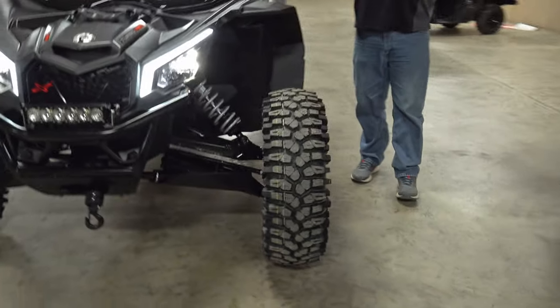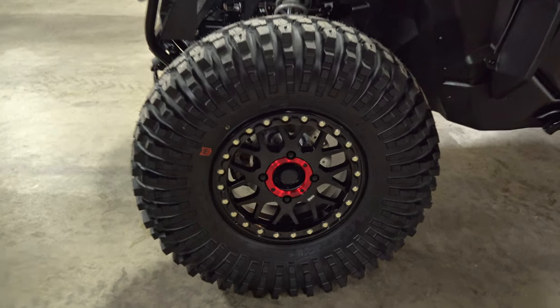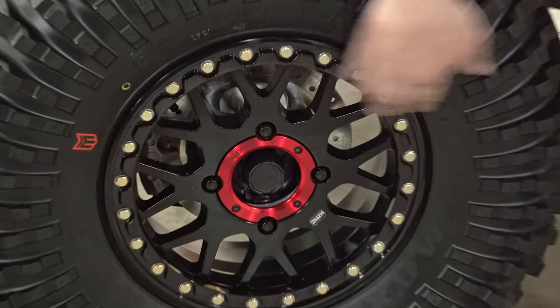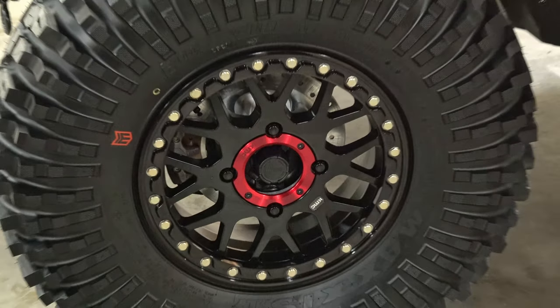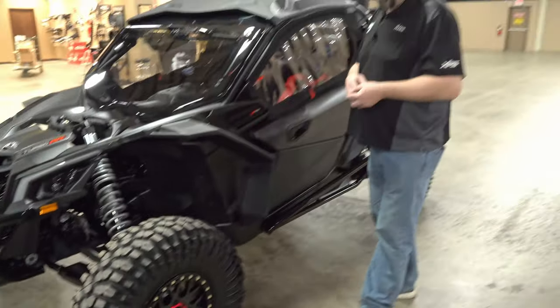We'll take a second to look at the wheels and tires. We've got Maxxis Rockzillas in 32s on some 15-inch KMCs. We like KMCs so much because they have a really close-to-factory offset, so it doesn't make the machine much wider — probably adds maybe a half inch to each side, an inch overall.